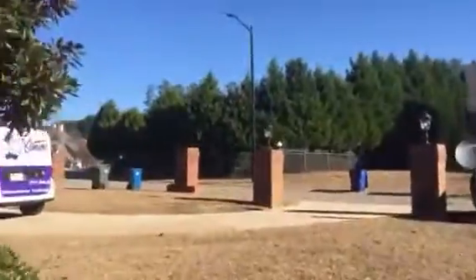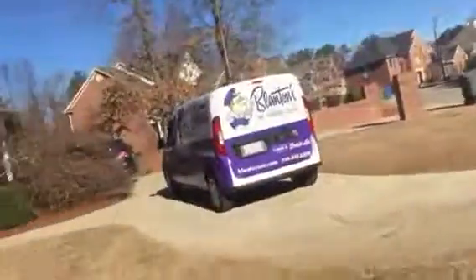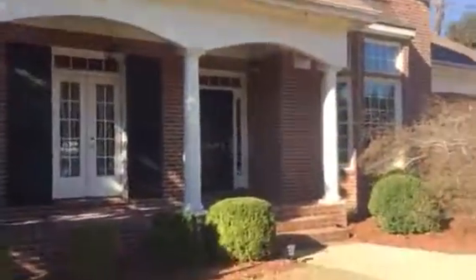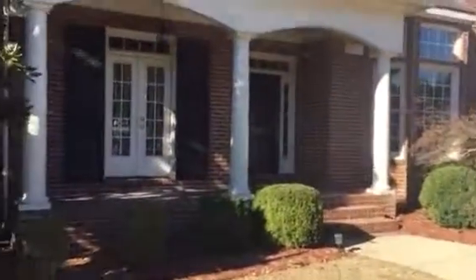He's got a wraparound driveway, and you'll probably pull in like I have or back up in here — just talk to him and make sure. And that's it. That's video one.